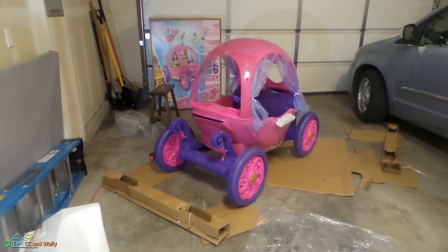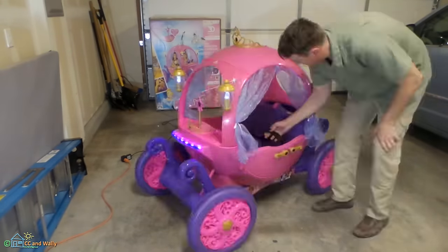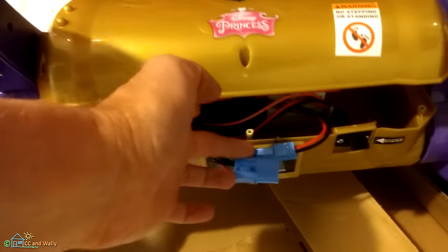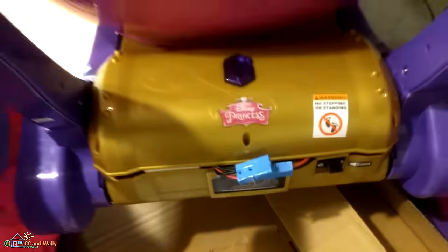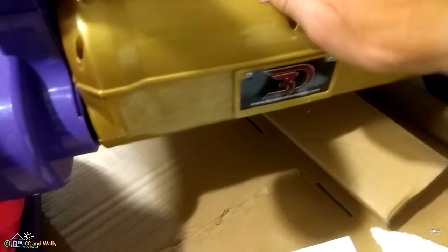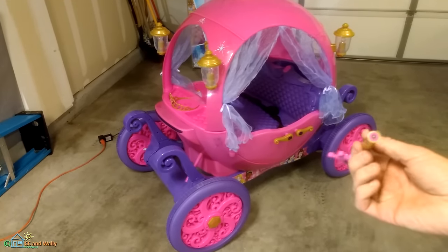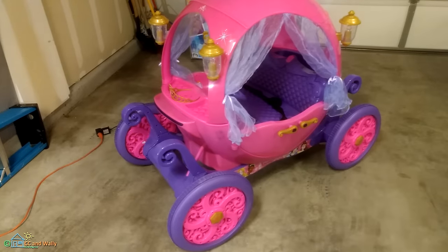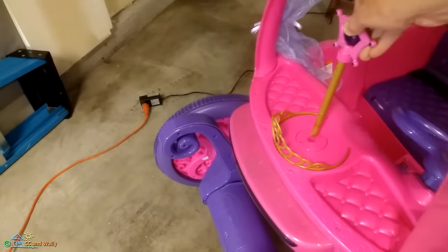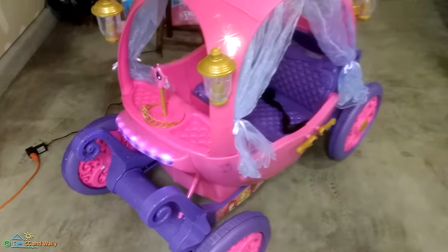You have to unscrew the back battery cover and plug in the battery for the first time — it comes unplugged. It's complete except for the key, and there's a sensor on it. All right, here goes — whoa, I did not expect those lights!